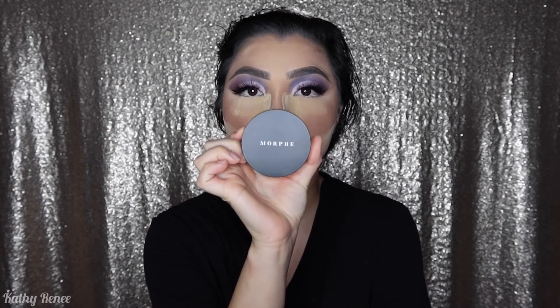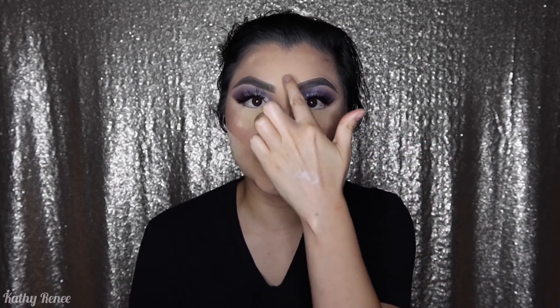For baking, I used the Bake and Set from Morphe in the color Banana. I used it underneath my eyes because I tend to crease a lot, and also on the middle of my forehead because I'm really oily — it just absorbed right in, which is a good thing. I also went a little higher than usual along my jawline and cheekbone area. I do this because I want to look more chiseled since I have an extremely round oval face. I usually leave it on for about two minutes and then dust it off.